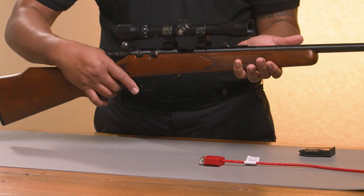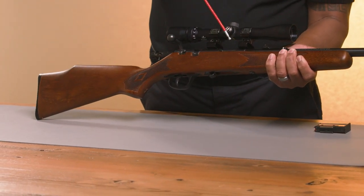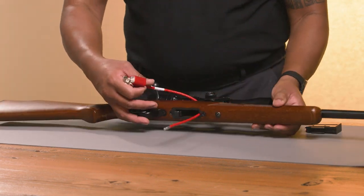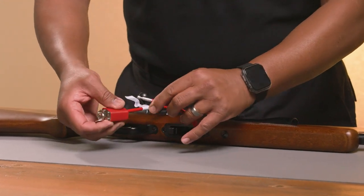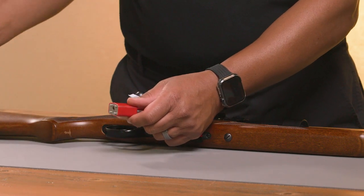With the bolt in the locked open position, insert the cable through the ejection port and out the magazine well. With the key turned to its farthest clockwise position, insert the loose end of the cable into the padlock. Turn the key counterclockwise, remove it, and make sure the cable is secure.